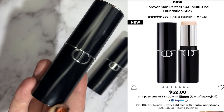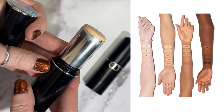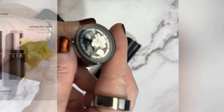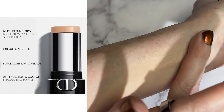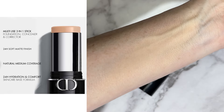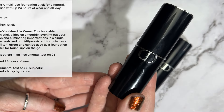Let's try this new Dior Forever Skin Perfect 24-hour multi-use foundation stick. I got mine in Zero N, which is one of the 20 shades they have — it's the second to lightest. It retails for $52 for 0.37 ounces. The claims are that it refines pores, hydrates skin, has a lightweight texture, and gives you all-day comfort. It's a multi-use 3-in-1 stick — you can use it as a concealer — and it has a 24-hour soft matte finish with a blurring filter effect and is heat and humidity resistant.